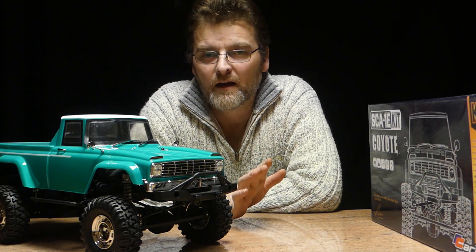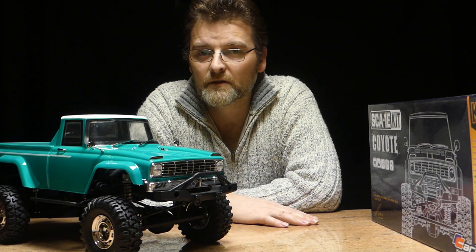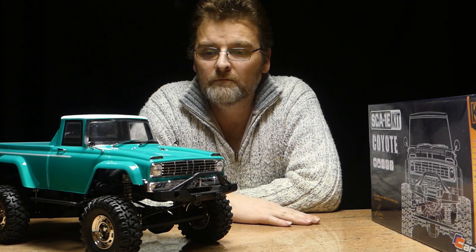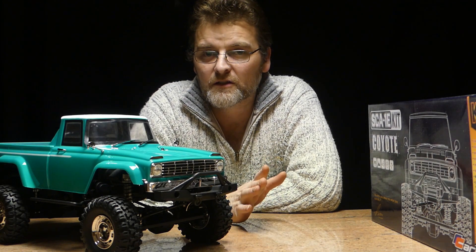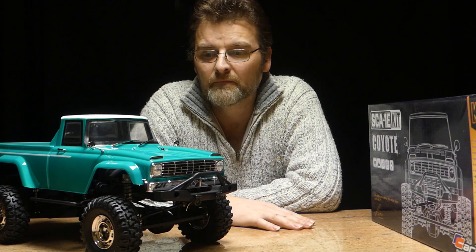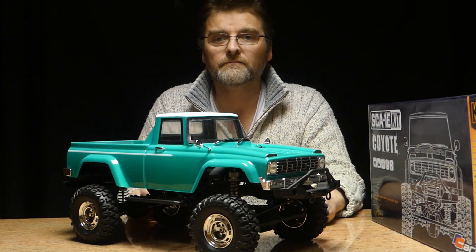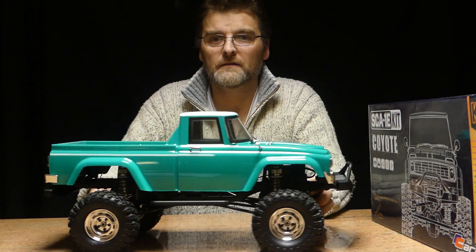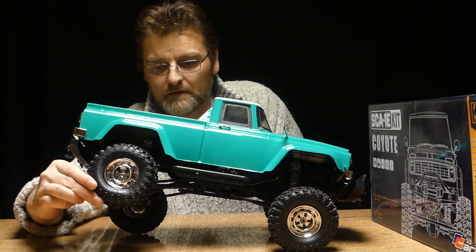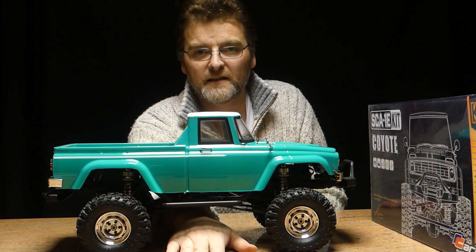Pros. The price — it retails for about £180. You've got to buy motor and shock oil separately, but it does feature a chassis-mounted servo and battery tray right over the front axle. I think it looks pretty good. There's great articulation in it — we've got three wheels touching.